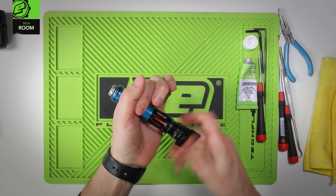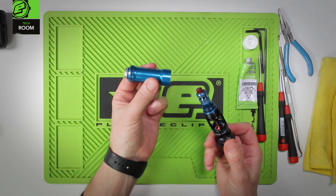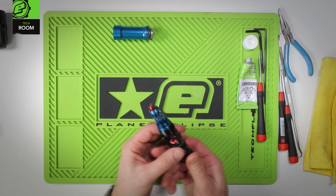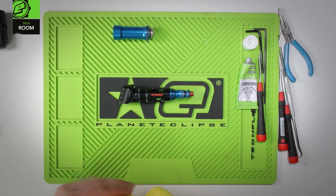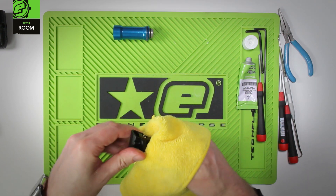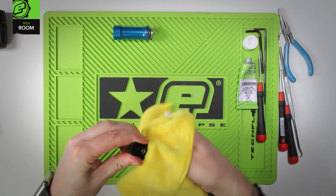Remove the can and the bolt — maintenance for this is shown in the basic maintenance video. At this point we're going to remove any old and excess grease from the outside just to make it easy to work on. Make sure everything's clean for when we reassemble.